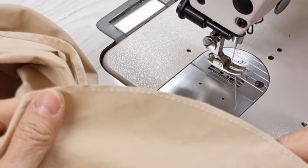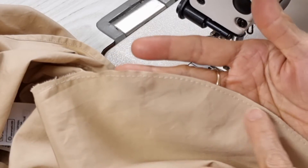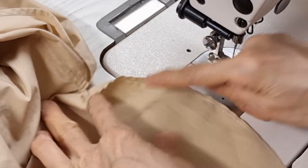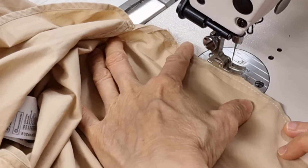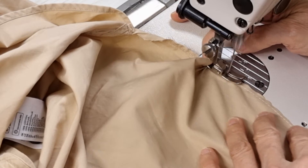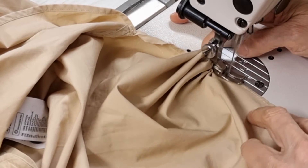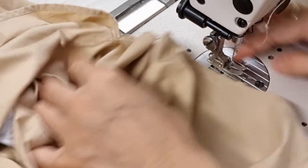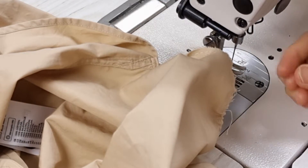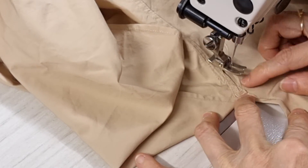I want to show one guide line about this much, and now at the corner here I want to gather it a little bit, so I put my finger here to stop it running. I just do it at the corner only, and then at another corner I will do the same.